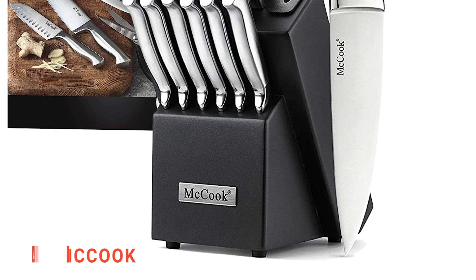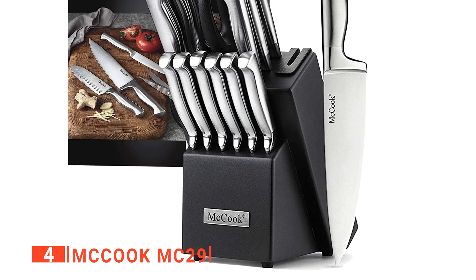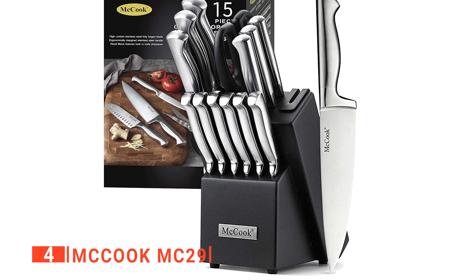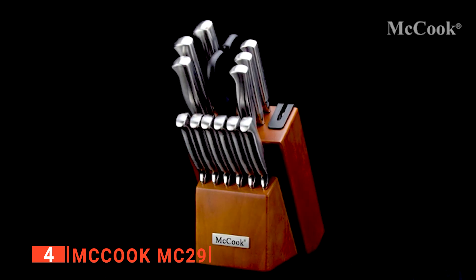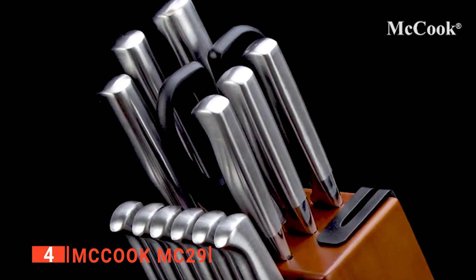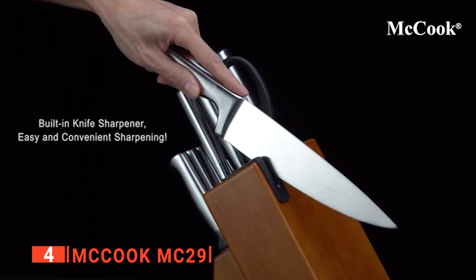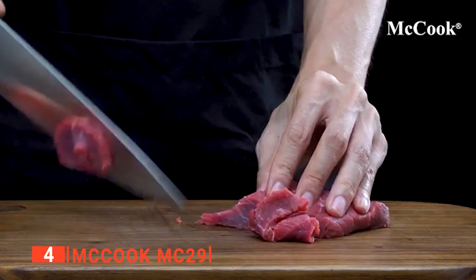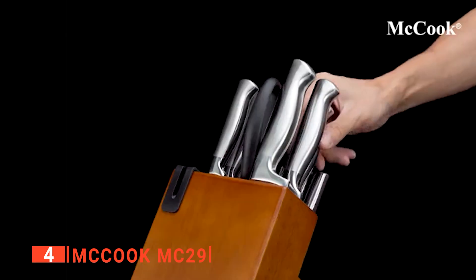Up next in fourth place is the McCook MC29. The McCook MC29 knife set has a sleek and distinguished design that will look great on any kitchen countertop. This 16-piece knife block set is high-quality and functional, featuring the necessary pieces for your kitchen cutting needs, and because it is FDA certified, we find it ideal for domestic and commercial use. We consider this knife set a worry-free investment because the carbon stainless steel blades are tarnish and rust-resistant. Nonetheless, if you don't want to shorten the lifespan, wash them by hand and clean and dry them immediately with a soft towel.